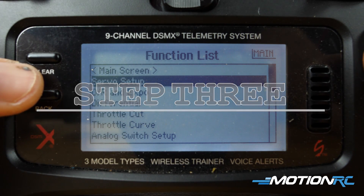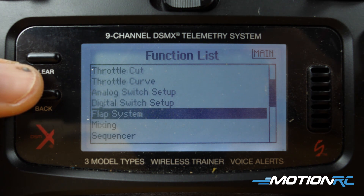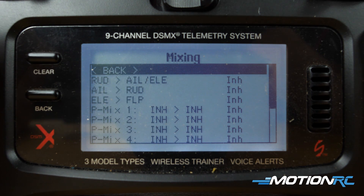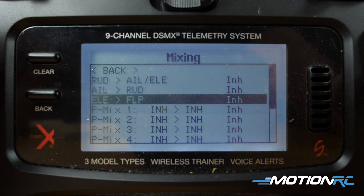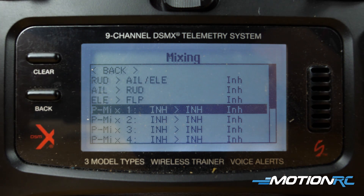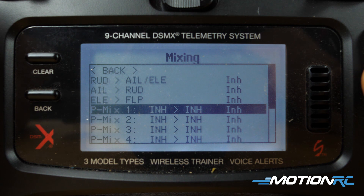Now you want to mix your two canards into your two Elevons, so you are going to need four mixes for this. Go into the mixing page — you have pretty much 10 mixes available on a DX9, and we're going to be using four of them. We recommend flying this aircraft using the full-functioning canards working in both the roll and the pitch. You can use only two mixes if you want — just working in the pitch or just in the roll — however you want to set it up is up to you. We're going to set it all up and make them all work together.